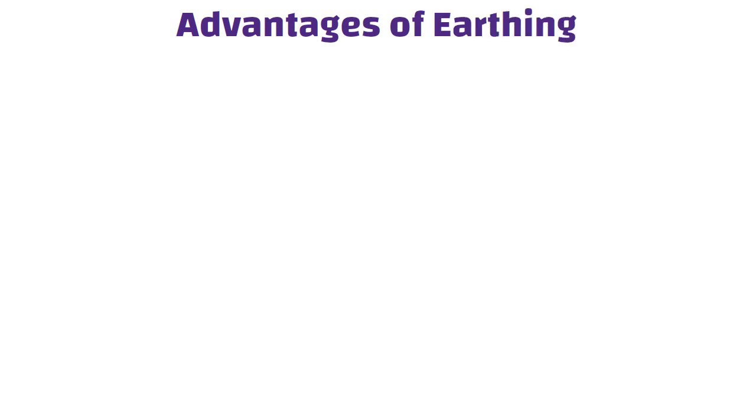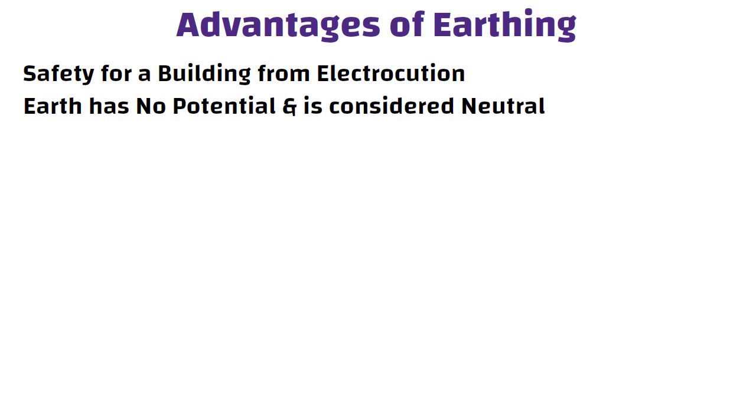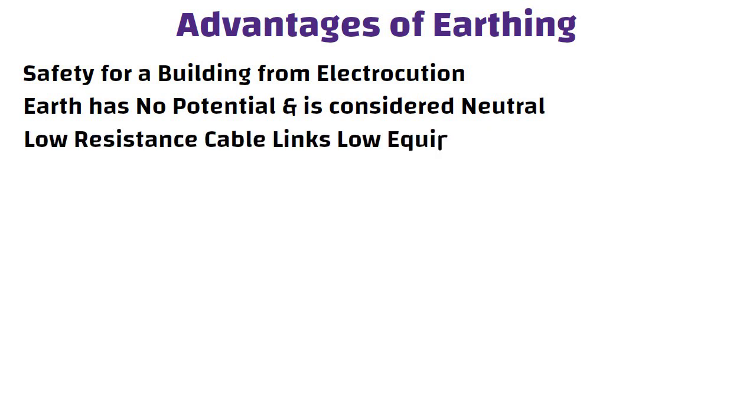Advantages of earthing: the safest and most effective way to provide safety for a building from electrocution is through earthing. The earth has low potential and is considered neutral. Balancing is accomplished because low resistance cable links low equipment to the ground. Metal may be utilized in electrical systems without considering its conductivity,